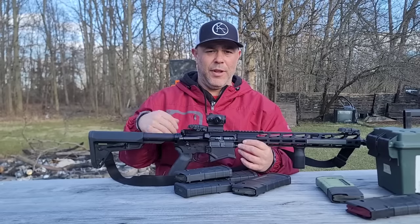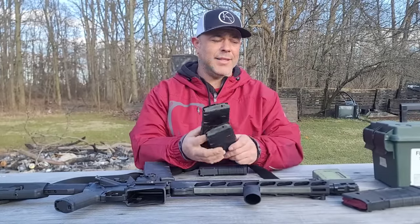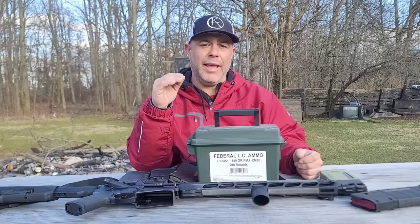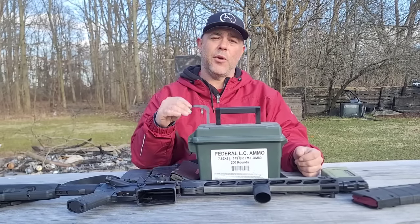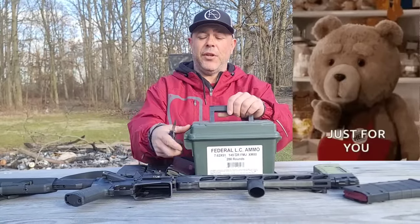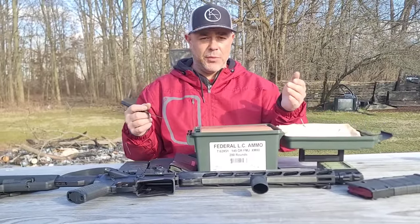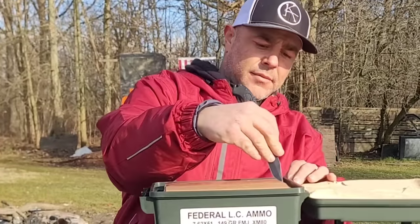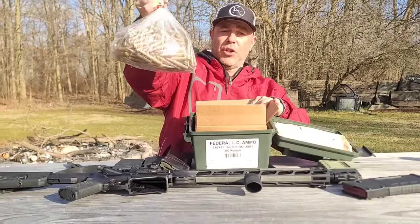I don't just stop with one video on a review — we keep going and test extensively. We have Magpul 20-round and 25-round magazines and one brand-new case of M80 ball ammunition — 2018 manufacture, before the quality control issues with ammo became a concern. The manual says there's a 200-round break-in period, which gives you enough time to mess with the gas system and get everything functioning.